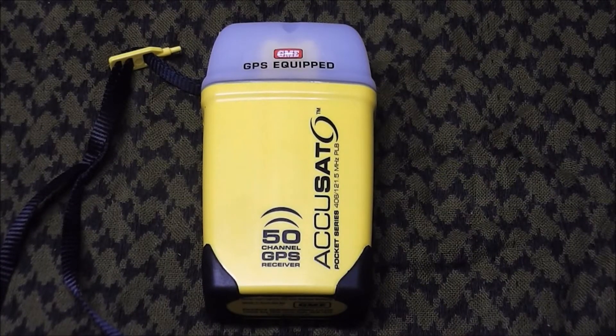What we have here is a GME brand PLB — personal locator beacon. This particular model is the MT410G and it's GPS enabled. It's a 406 MHz beacon, which is the standard these days. Previously they were 121.5 MHz; however, if someone offers you a second-hand one at that frequency, don't buy it, because as of February 2009 the satellites that monitor these things no longer detect those beacons. This unit transmits on 406 MHz and also on 121.5 MHz, which I believe is for local search and rescue — they use that frequency for localised tracking once they've been notified from the satellite system.